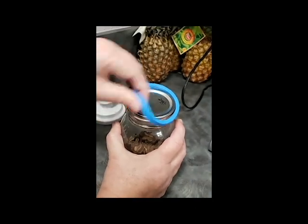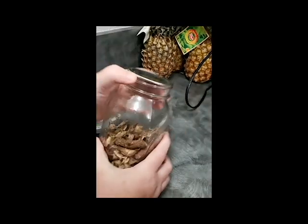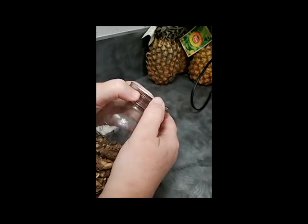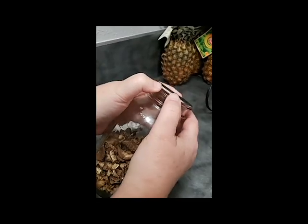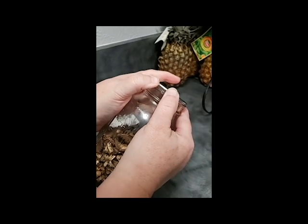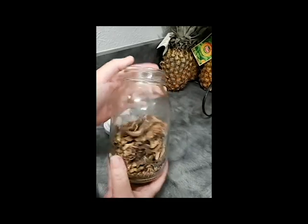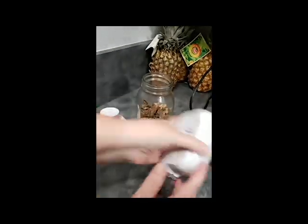I'm going to pull off the jar attachment — yes, this comes off and it's okay because it just goes right back in. What I have now is a jar that is fully sealed. I cannot get this off — it is sealed up tight. There you go — that was a fully dehydrated jar of mushrooms. This tool is way cool.